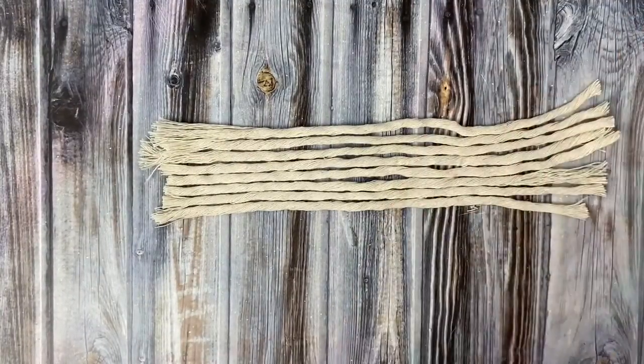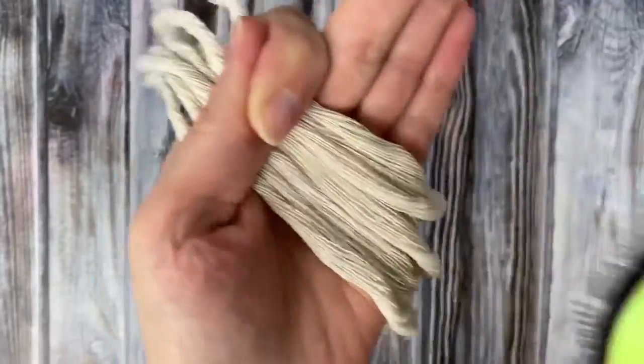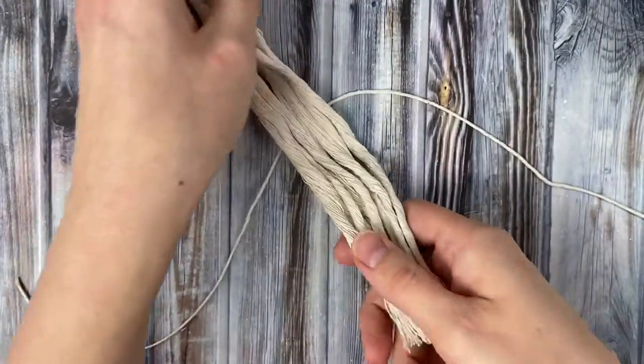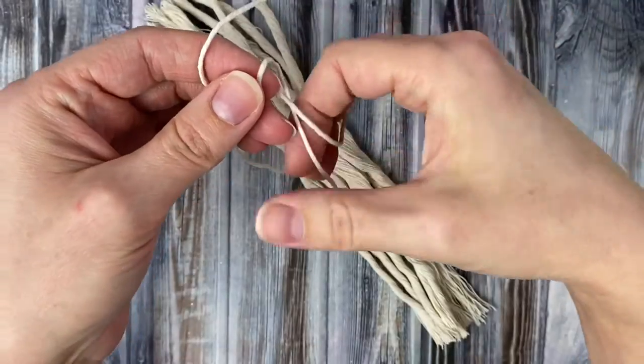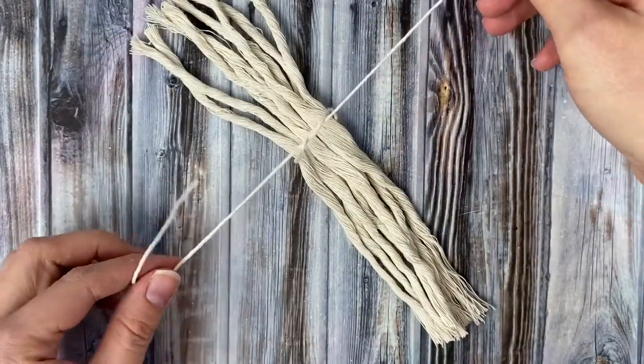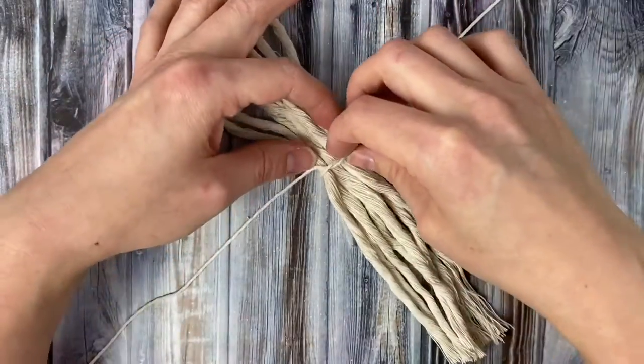Then you're going to brush the center part — because we're gonna brush the whole thing out — but start by brushing the center where we're about to tie it together, and then with a piece of butcher's twine or yarn you're just gonna tie a knot right in the center.